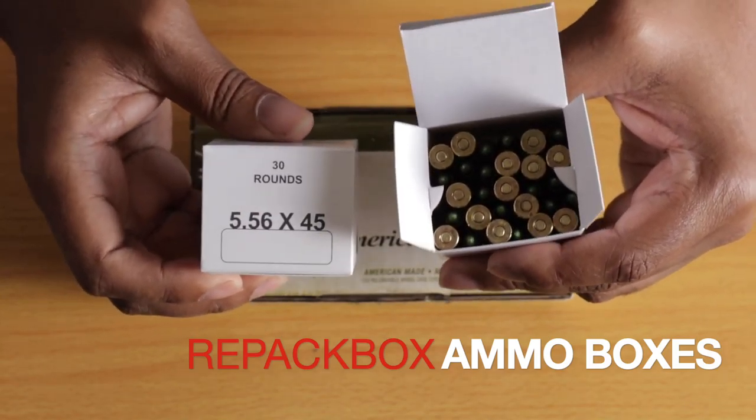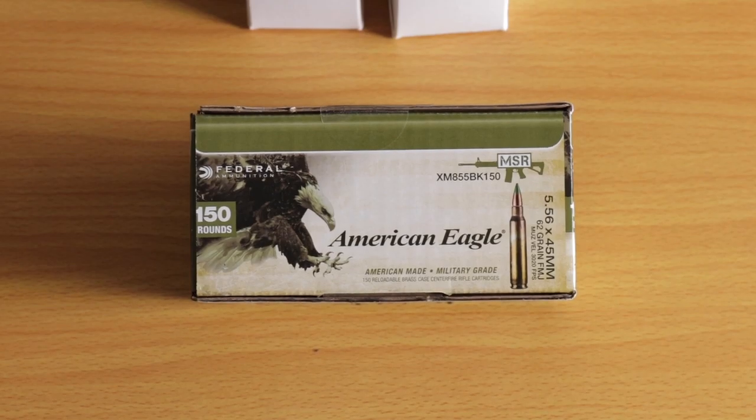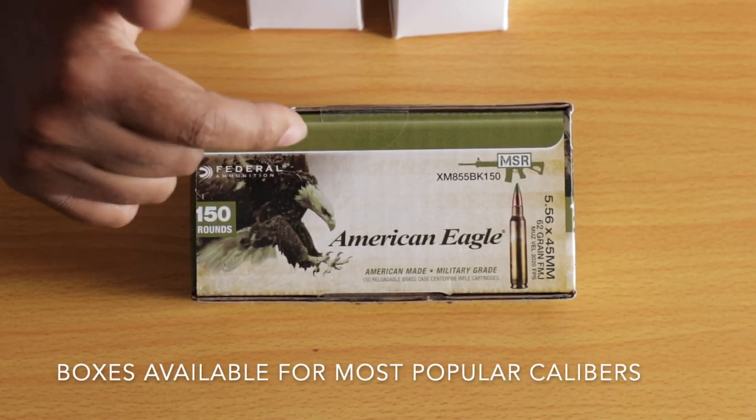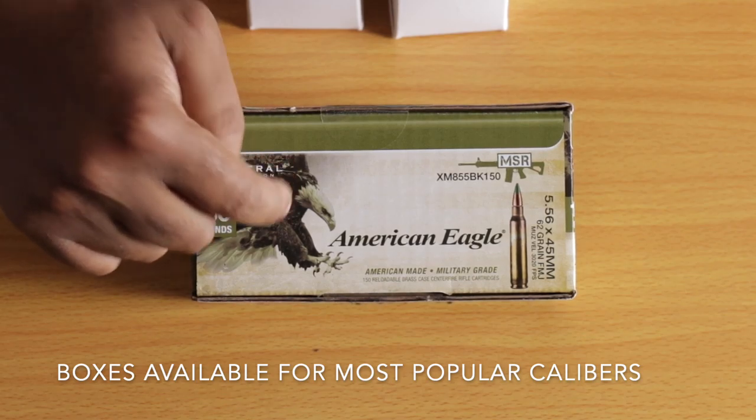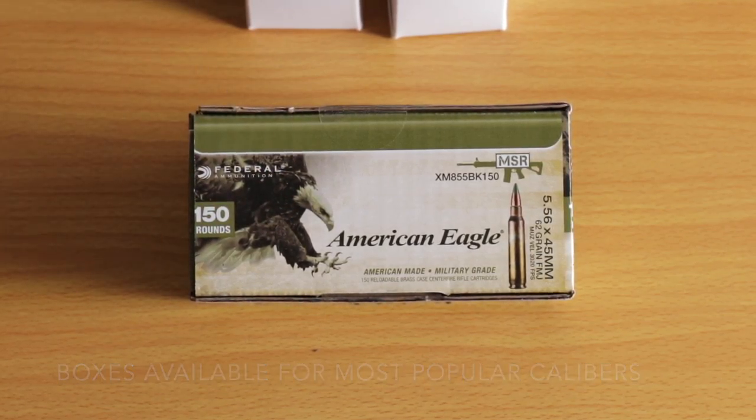This gear review is on the repack ammo boxes. These are awesome boxes. They allow you to store 30 rounds of .223 and .556 ammo. It's a great way to take larger boxes of loose ammo and break it down into smaller, more manageable boxes of ammo.